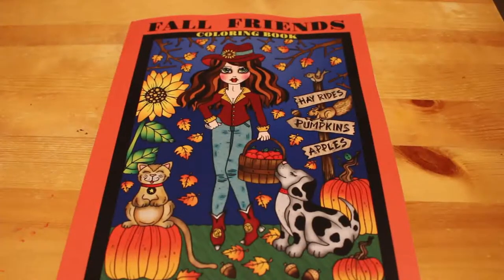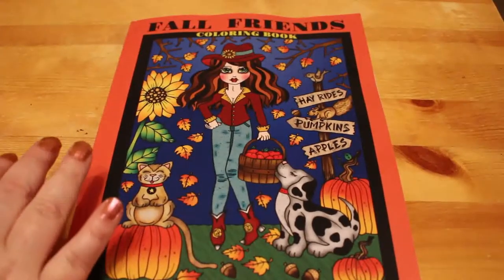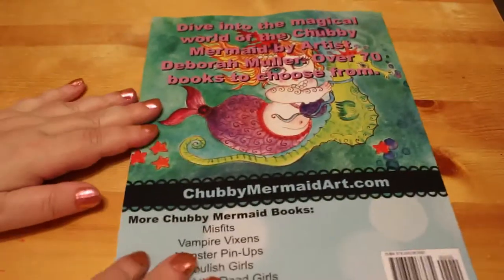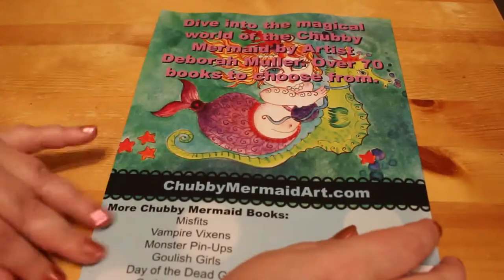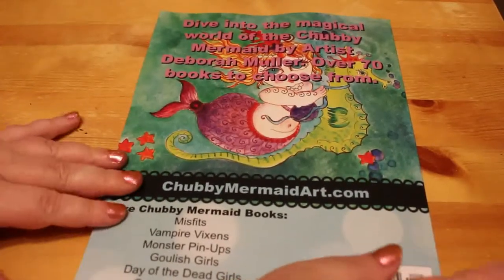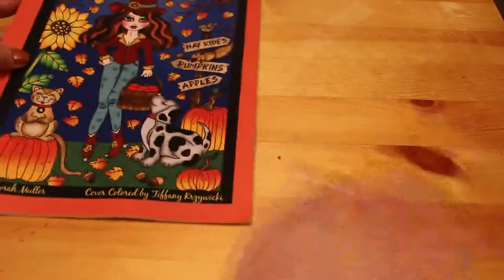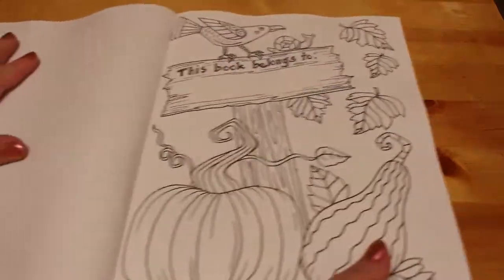Somebody recommended this one to me, so thank you Doris. I thought we'd have a look at it together. There's the front cover — I like this — and here's the back. I know she's got quite a few, and this one I do quite like.